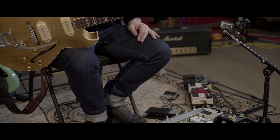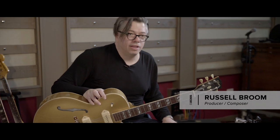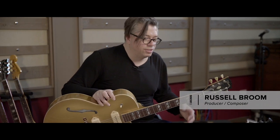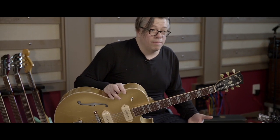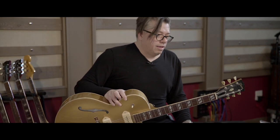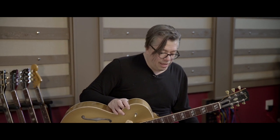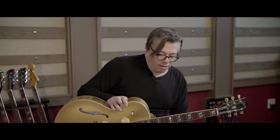I think volume pedals are one of those things with guitar players where you got to have them, but you're throwing them through your kitchen window so often because the strings break or you plug them in and all of a sudden your tone goes out the window. But they're a necessity — if you're playing in a band or playing behind a singer, just to be able to control your volume level or your gain level, and for doing things that are more atmospheric.